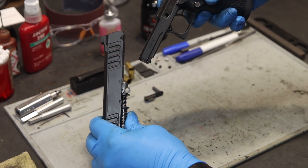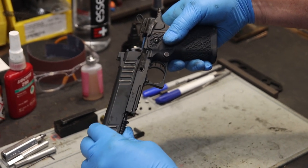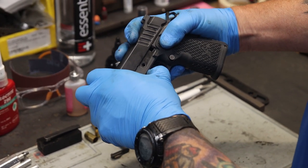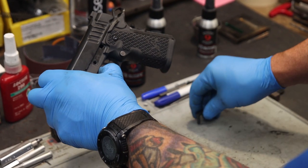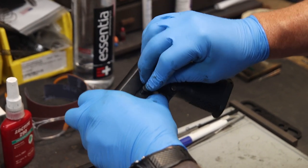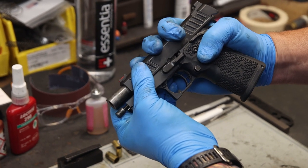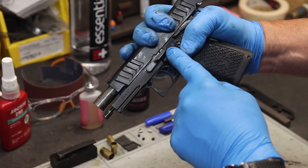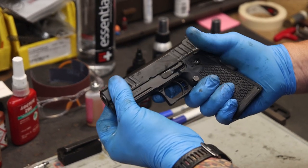Marry up the slide and the frame. Once you create that relationship, pull back slightly on the slide. Line up the holes in the frame with the barrel link. Once you see perfect alignment, insert the slide stop post into the frame. Pull back on the slide until you expose the half-moon shaped takedown notch in the slide. Apply pressure from left to right on the slide stop, inserting it into the pistol.